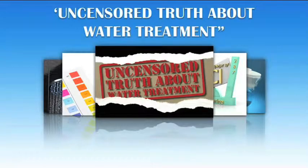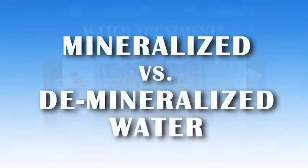Thank you for continuing your education about water treatment with us. This video will cover mineralized versus demineralized water treatment methods.